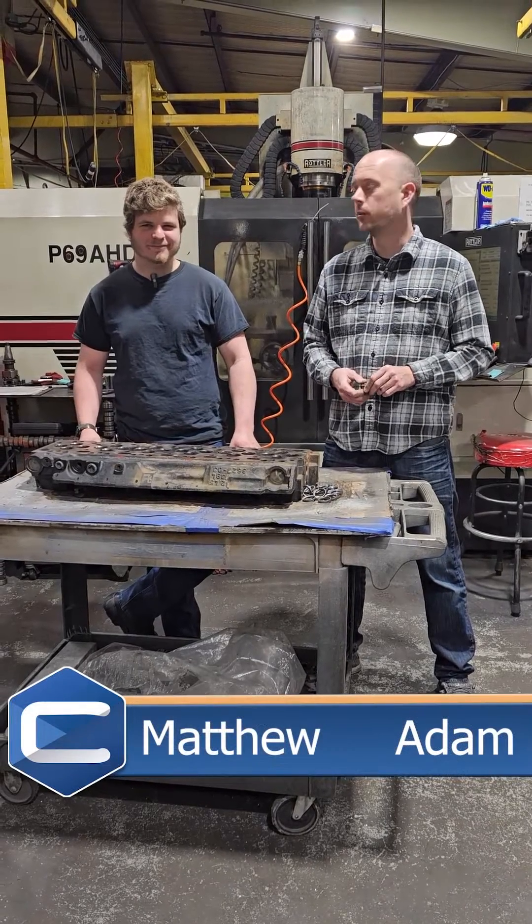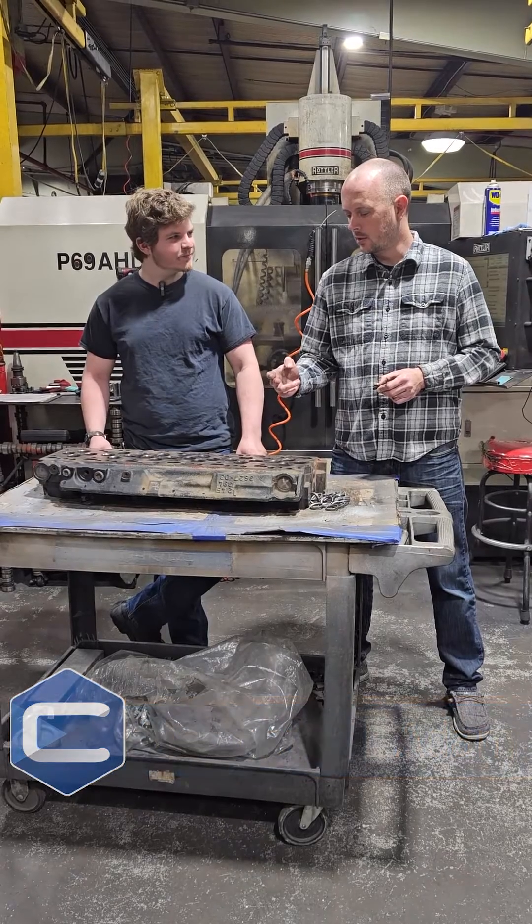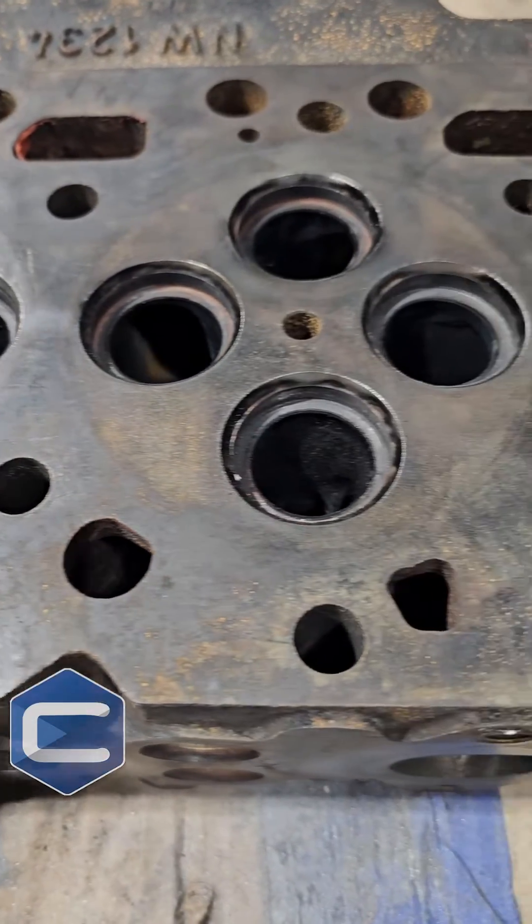Hey guys, Adam from Trote Engineering Performance. I got Matthew here. We got a VE 44 — Cummins 5.9 head.